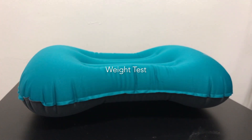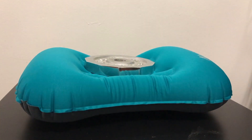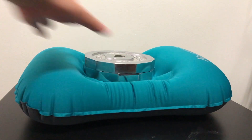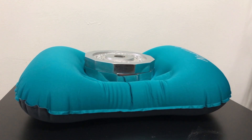According to Google, the average adult head is about 10 pounds, so here's a five pound weight and another five pounds to simulate that. That's how much it will depress if your head is on there. It holds pretty well. I'm a side sleeper, so I tried to sleep with this on the side, and it feels pretty comfortable. I think if I was at the end of a long day hike, I would be very happy that I brought this pillow with me.